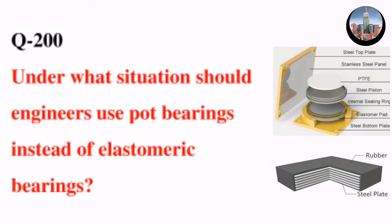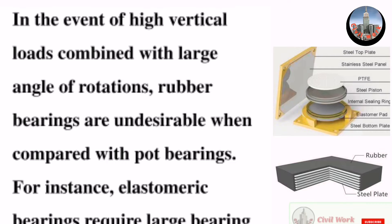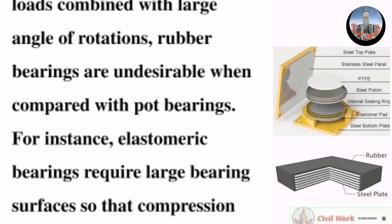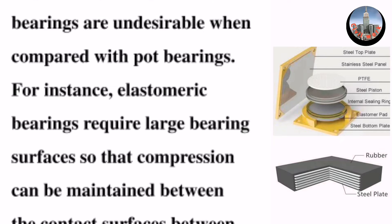Question number 200: Under what situation should engineers use pot bearings instead of elastomeric bearings? In the event of high vertical loads combined with large angles of rotation, rubber bearings are undesirable when compared with pot bearings.